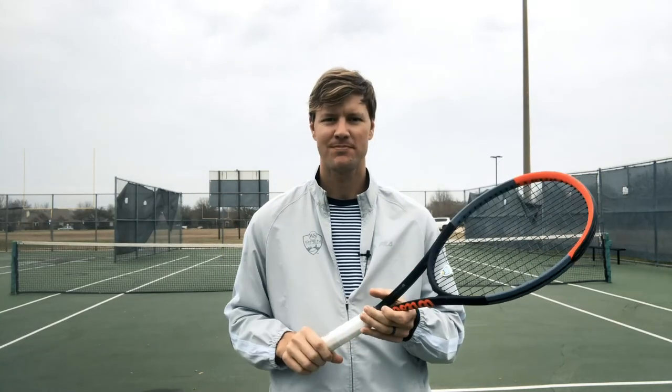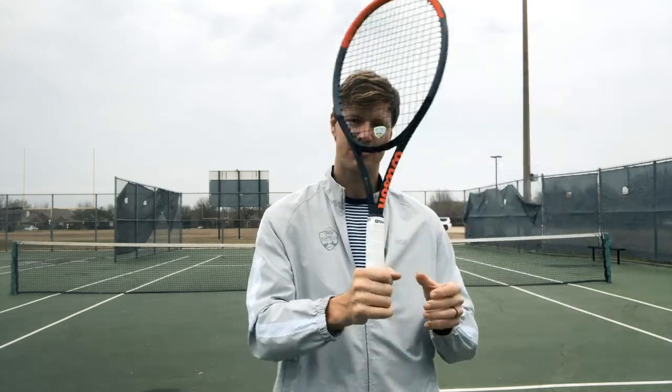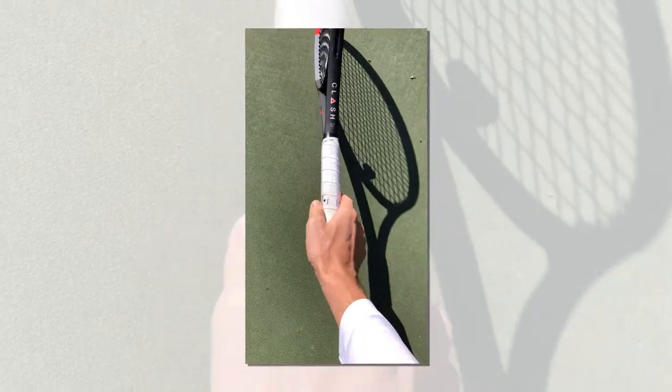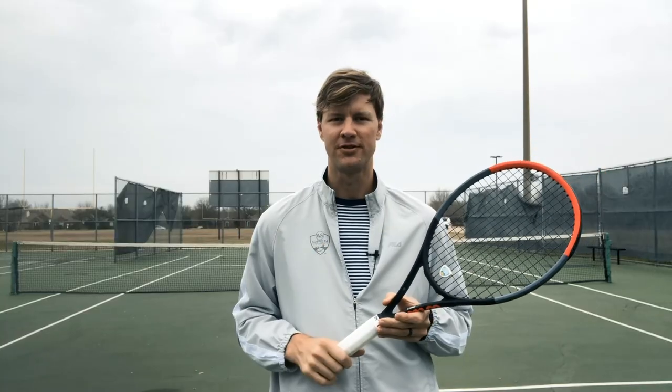Drew here from Frisco Tennis Shop. Just want to make a brief video discussing the tennis serve grip. You've probably heard the continental grip, hammer grip, chop grip — definitely the most popular tennis serve grip in tennis. In this brief video, I'm going to discuss some other variations of that continental grip that can be used for different serves.